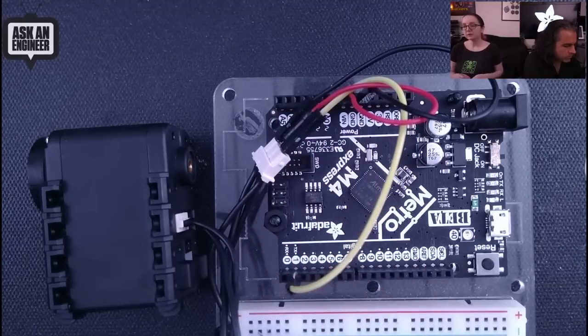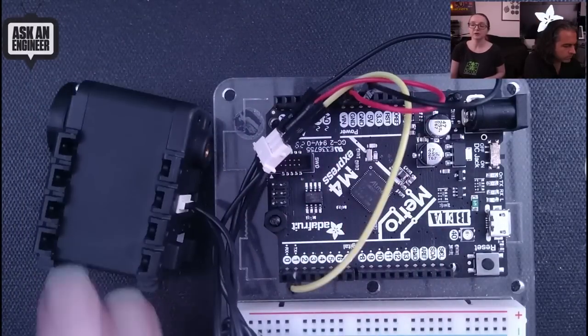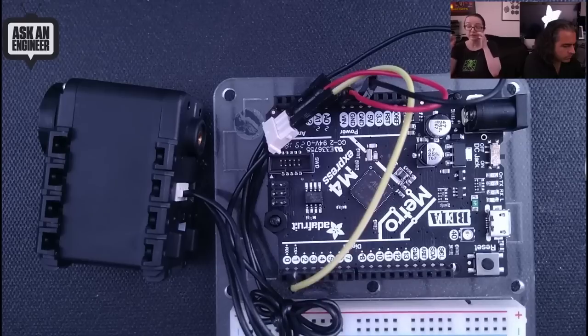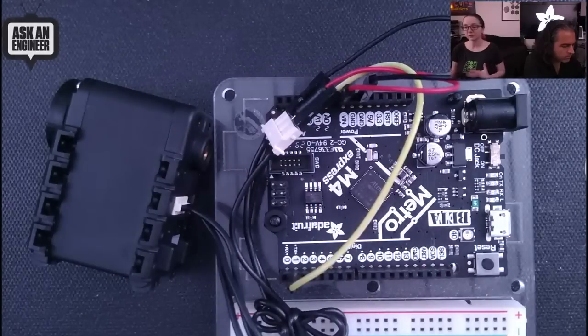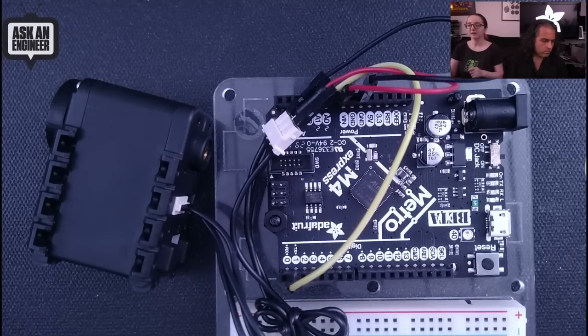If you only have one motor, they're addressable. You can use a single serial pin, the TX pin, and send it commands. If you have multiple motors, you do have to address them, and in that case you need a Dynamixel shield. But for people just starting out, you can get started with just one. If you really like these motors, you can pick up a shield, or there are schematics online on how to turn this interface into a half-duplex serial connection.